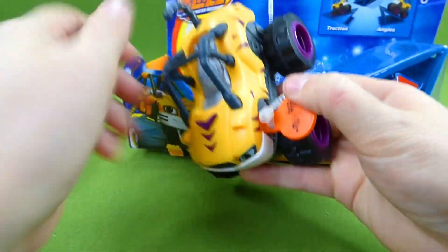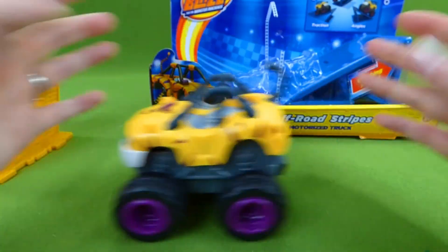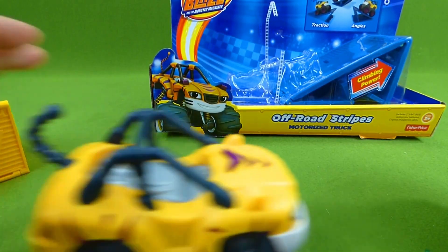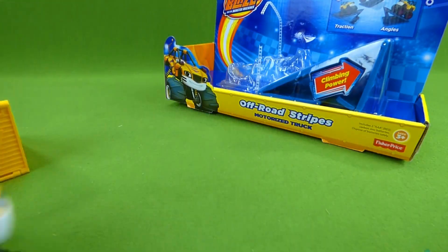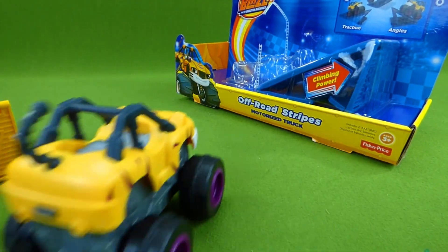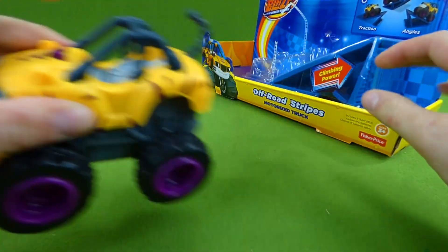Here is Stripes. We've got to pull this off and now he's ready to go. Blaze was fast but Stripes is super fast. He has a Super Stripes engine. He is really powerful.